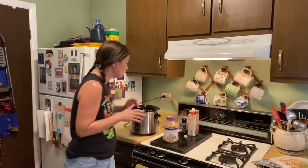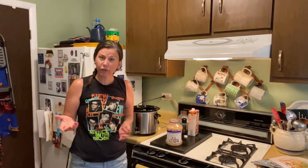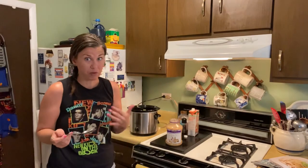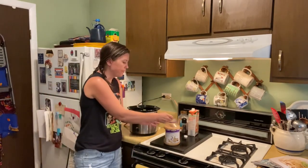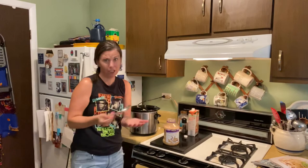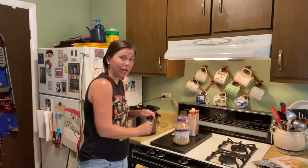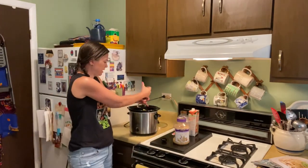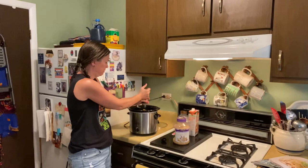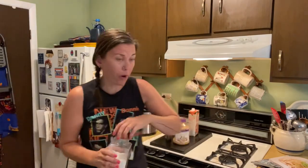For garlic, the recipe calls for four cloves. I'm using minced garlic and putting in a couple of big heaping teaspoonfuls because I love garlic — I tend to push the limit on garlic. Then add half a teaspoon of black pepper, just put it on top, and one teaspoon of salt.